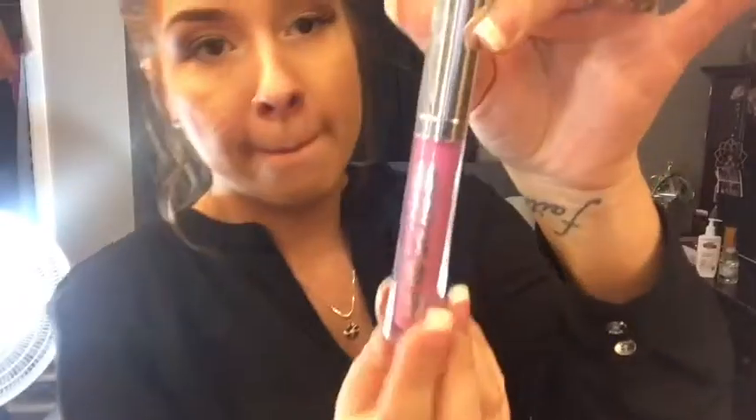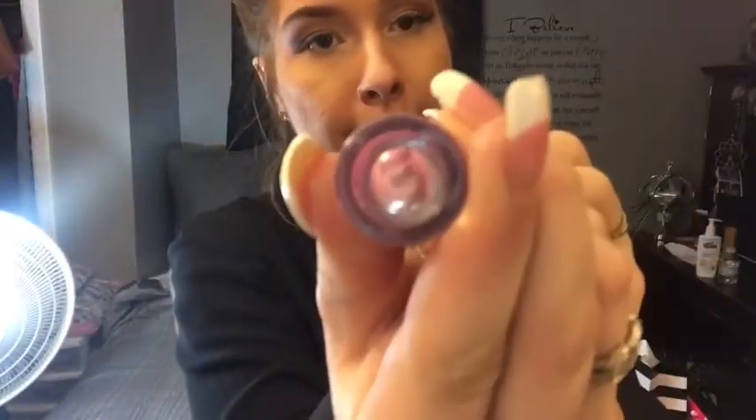Since we didn't do a heavy eye look, I'll be using my Buxom Lip Clumper in the shade Danny. This lip gloss plumps your lips for a more pouty look. Even if you don't want heavy lipstick, you can just put this on — it blends with your natural lip color while making them more plump and giving a nice gloss and shine.